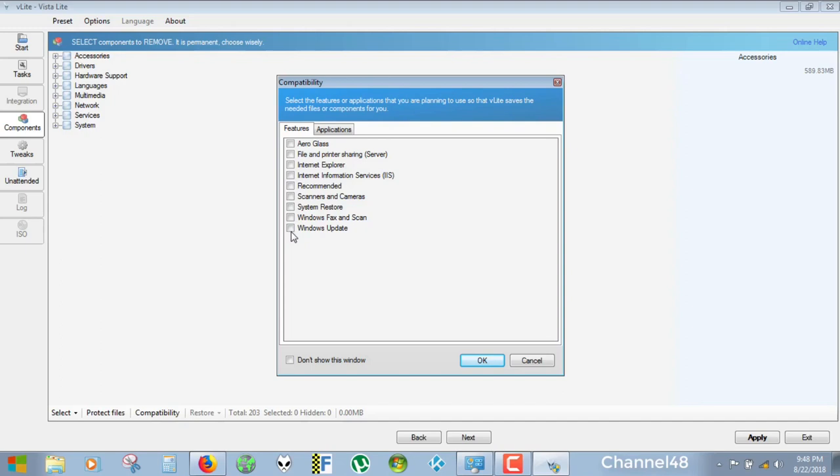Now we look at which functionalities we want to keep. Windows Update might not work if we remove certain parts. Scanners and cameras — I don't think so. Internet Explorer — we don't have anything else. Internet Information Services and File and Printer Sharing — I don't need those. Aero Glass — we'll keep that so it looks nice. System Restore — we can leave it out, but if something goes wrong you won't be able to restore. This is not for rookies. I'm going to remove System Restore. Windows Update — let's keep it, let's just install Windows Update.